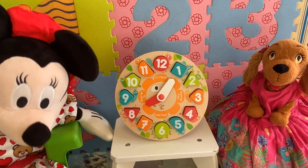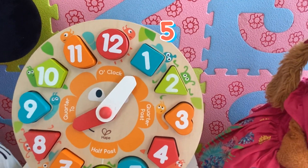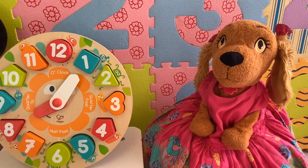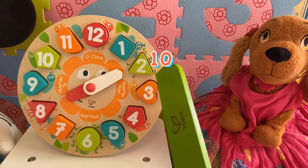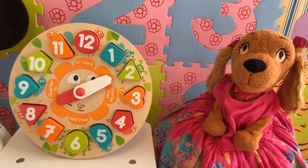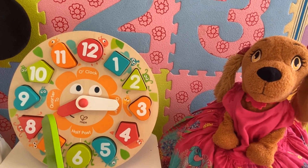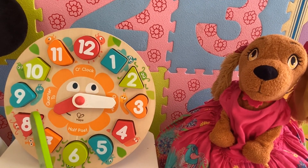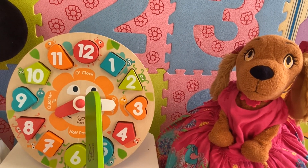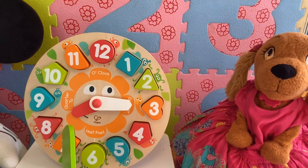And now, what time is it? It's five past eight, because five minutes have passed from the hour. Now it's ten past eight, because ten minutes have passed from the hour. Now it's quarter past eight, because the short hand is pointing to eight and the long hand is pointing to three. And when the long hand is pointing to three, we say quarter past. So it's quarter past eight.